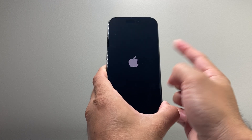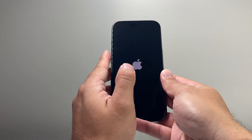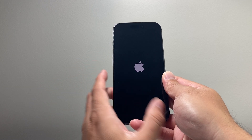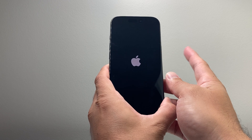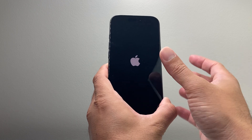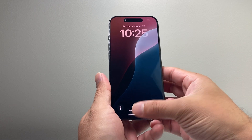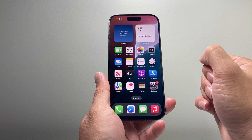Hold on to that side button waiting for the screen to go black, and once the Apple logo appears let go. That's a force restart — it shuts down the phone software and reloads the code. If it's a software-related issue, it'll go ahead and fix it, and hopefully after that you can connect to your Bluetooth.